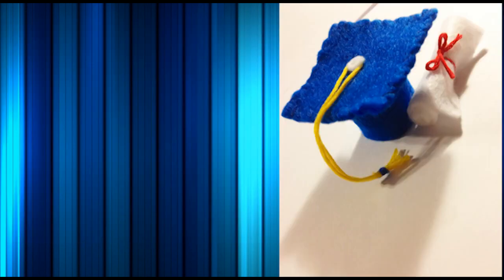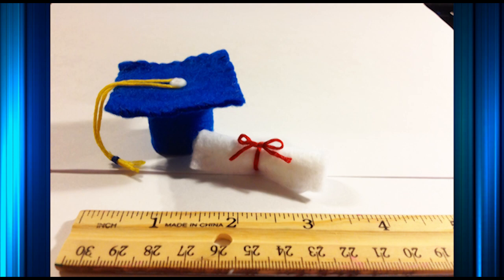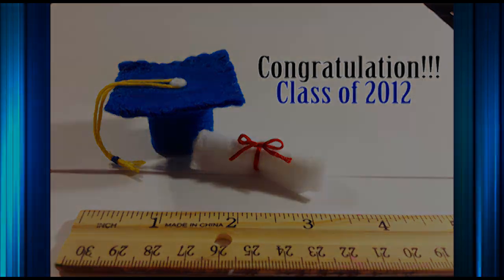And that's pretty much it to finish your little mini graduation gift. You have your diploma and your cap with tassel. Thanks for watching. I hope you guys like this mini DIY. Congratulations to the graduating class. Have fun and thanks for watching!